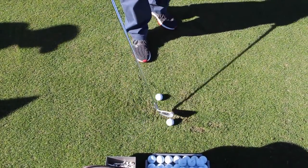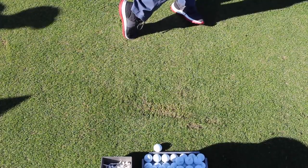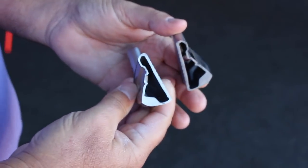Hi, Chris Walsh from Second Swing. We're at PING headquarters today in Phoenix, Arizona. I'm with James Lee, one of PING's top club fitters here. We just had the chance to get out on the range and do some testing with the new G700 iron — an exciting new product from PING featuring a hollow design that's super forgiving and creating really impressive ball speed and launch numbers.